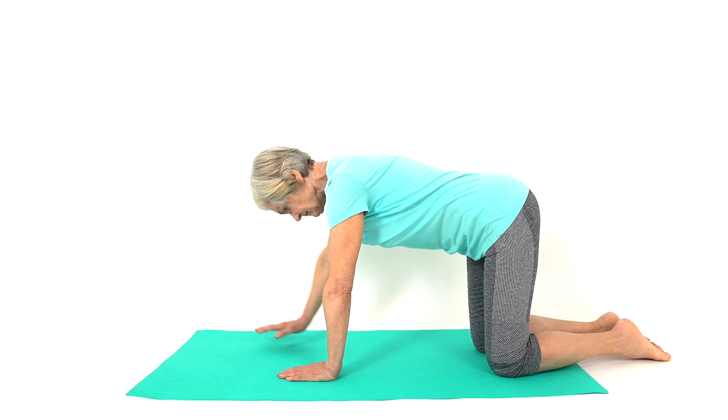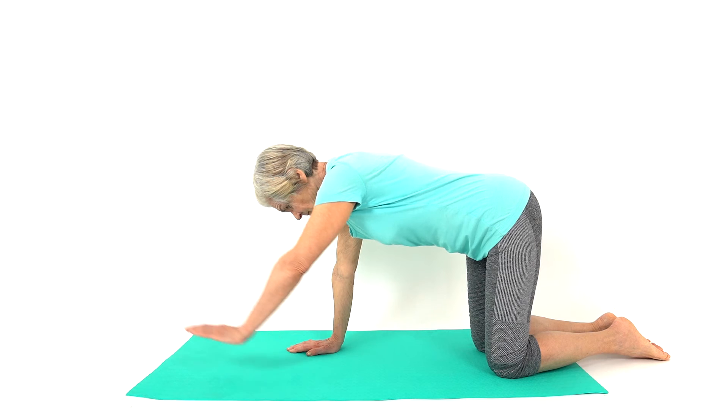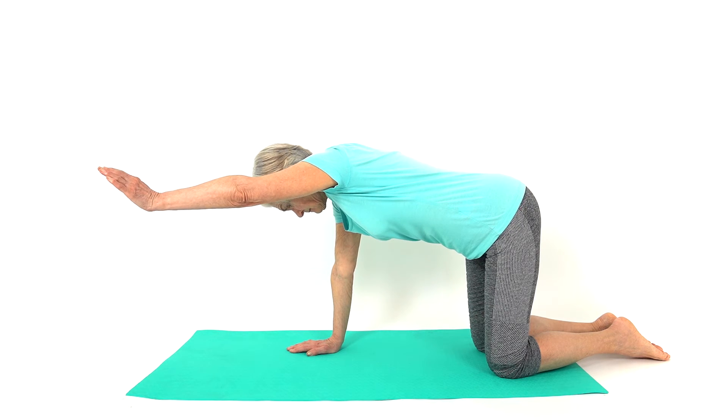This is a great core stability and core control exercise to work the abdominal muscles.